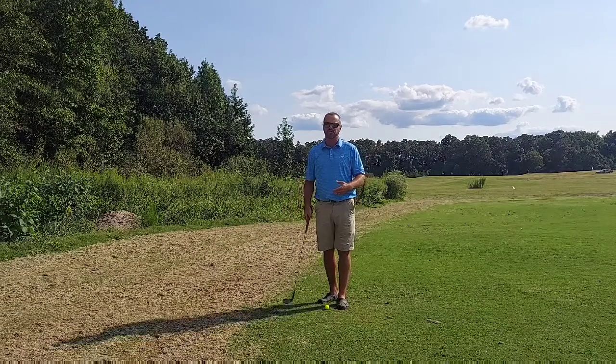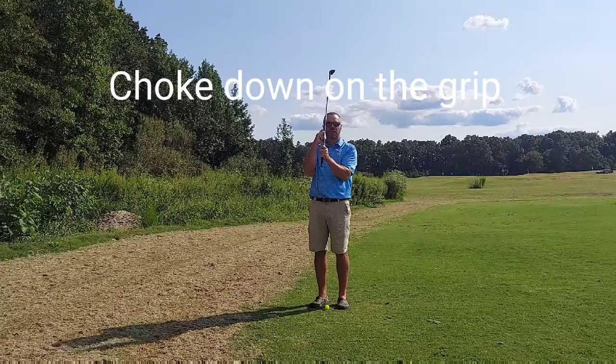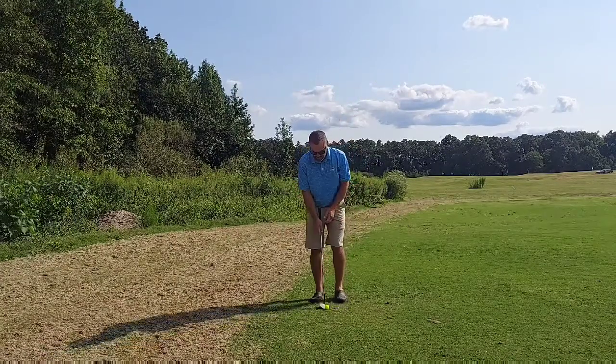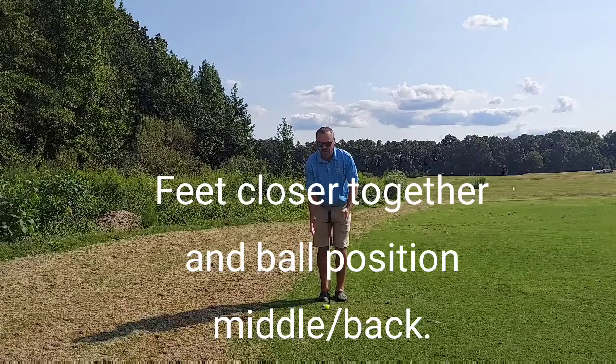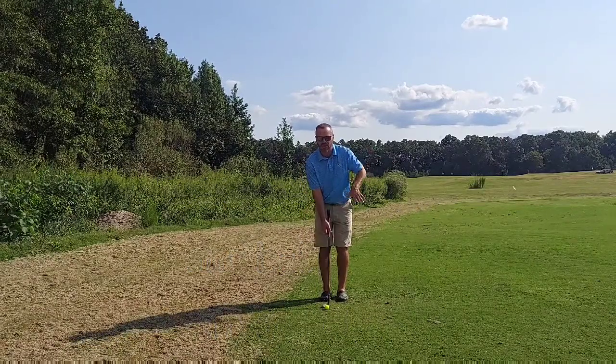First off, when you're closer to the green hitting a pitch shot, I would advise you to maybe slide your hands down towards the bottom of the grip — reminds our brain that we're taking a short swing. Second off, as far as how we set up: feet closer together, ball position middle to back, depending on what type of shot you want to hit.